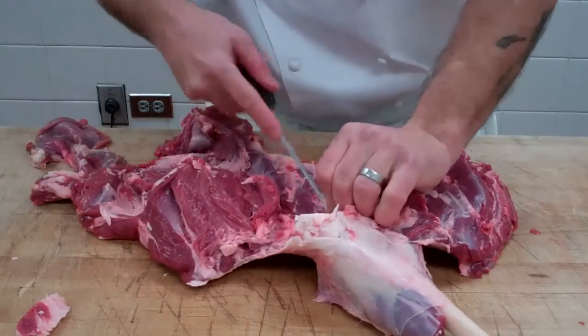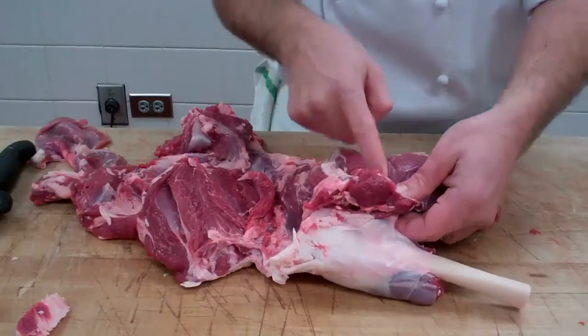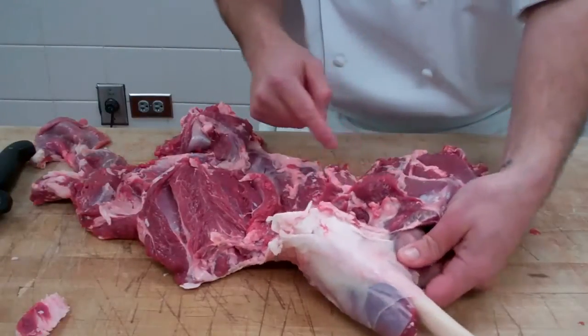This muscle right here, located on the back of your calf, is the heel or horseshoe. It kind of looks like a horseshoe when you take it out — it looks like a horseshoe crab.